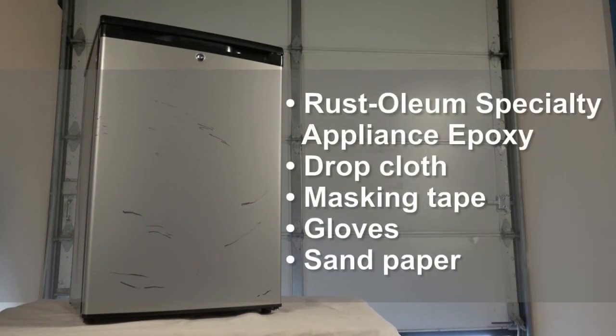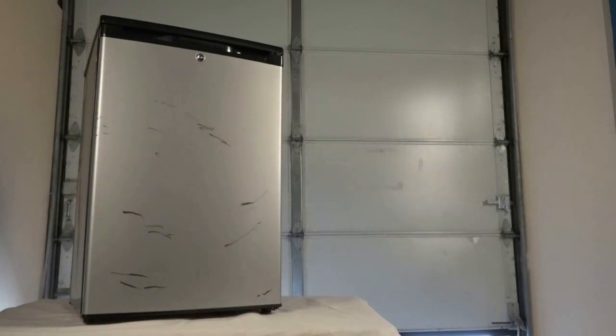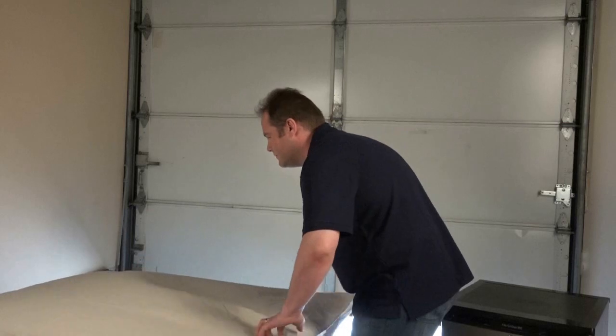Start by purchasing your paint and gathering up your supplies. For this project we're using white appliance epoxy. You can also choose stainless, black, biscuit, or almond.